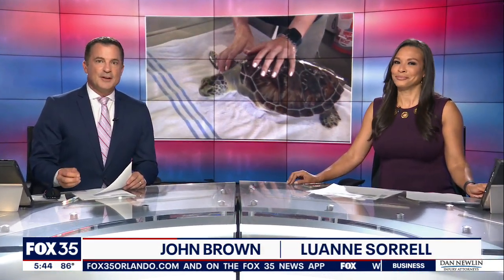A poor turtle catches a fishing line and has to have one of his fins amputated after surgery. Poor little guy. Fox 35's Alina Shirazi introduces us to Riptide as he learns to swim all over again.